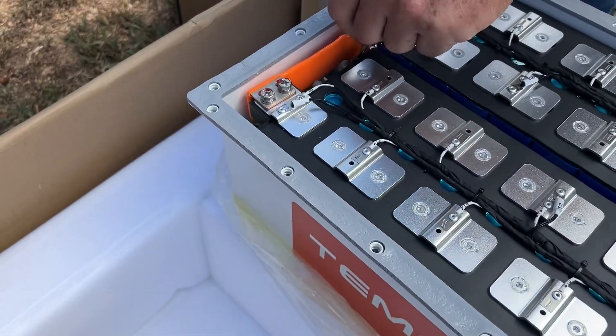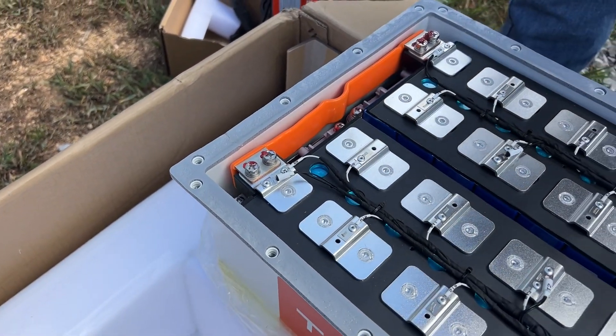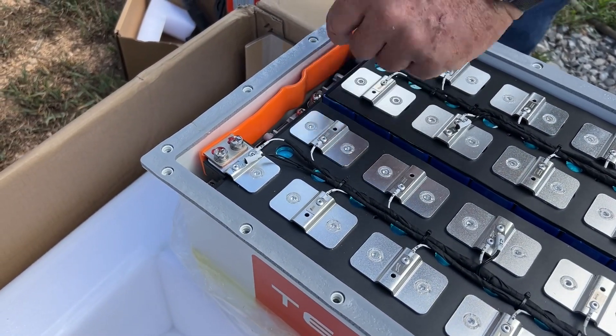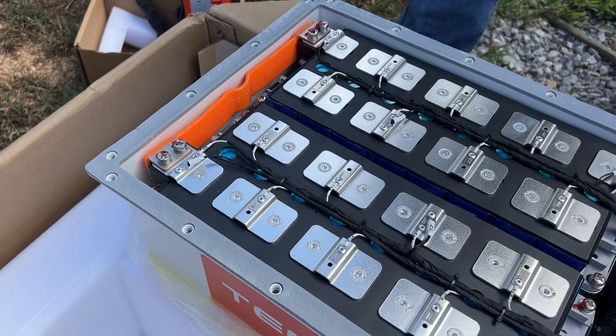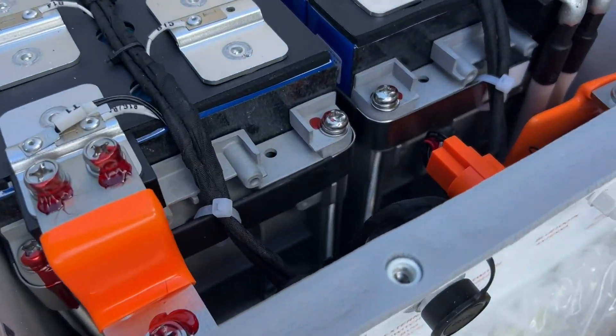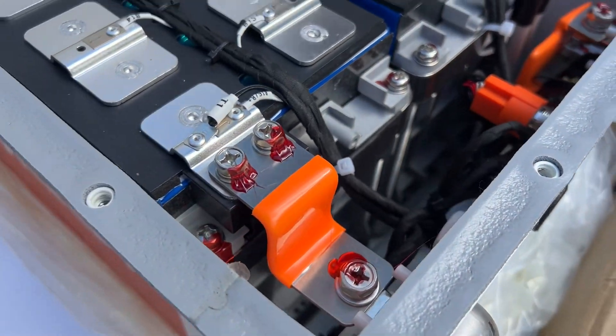They are not joking on their bus bar — this is serious bus bars. And they're nice. It's kind of flexible with a give, so if it expands or contracts, that's really nicely put together.